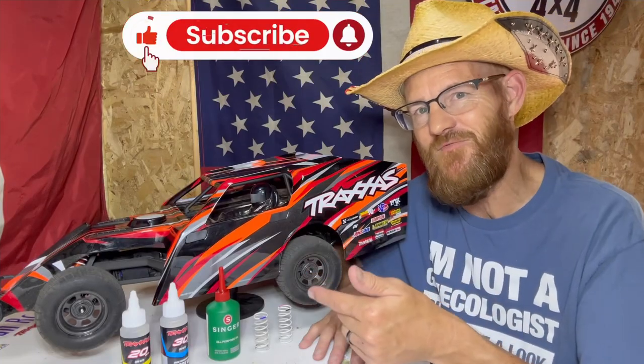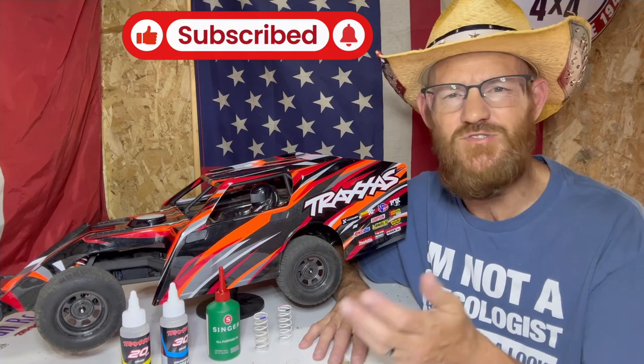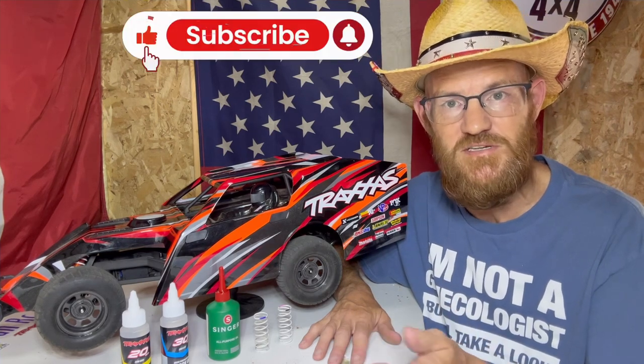Hey, Core here, Canadian RC Guy. We got that modified back on the table — it's time to do a whole bunch more setup and get this thing turning left a whole lot better. Welcome back. If you haven't already, two weeks ago you should watch the first video in this series on the modified, where we went through five things you can do for setup — all free and easy to do.